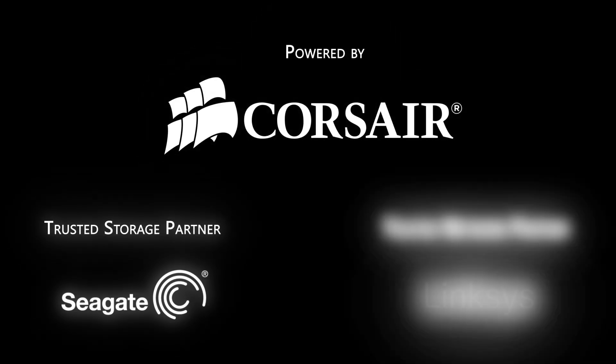Thanks for watching Linus Tech Tips at CES 2013, powered by Corsair, Seagate Technology, and Linksys.